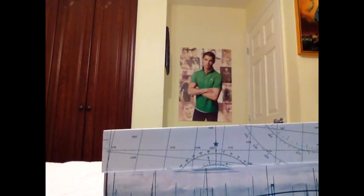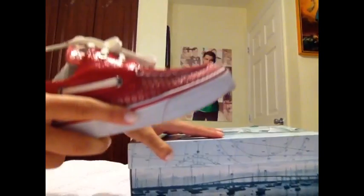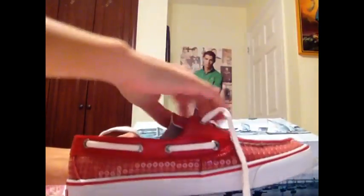Today we're going to learn how to tie Sperry's correctly. These are Bahama Red sequins, and let's start with the left. Usually when I tie these shoes they don't come out correctly, so I'm going to teach you guys how to correctly tie the shoe.